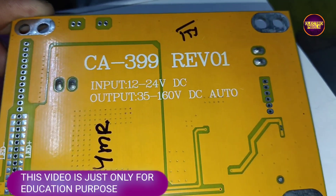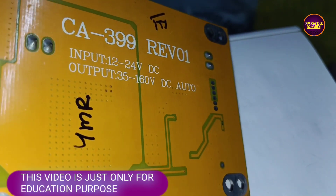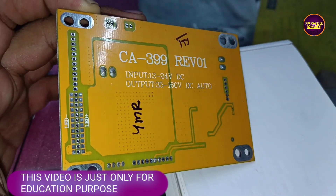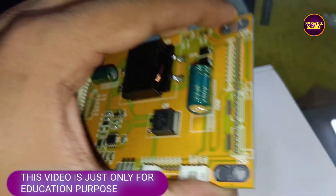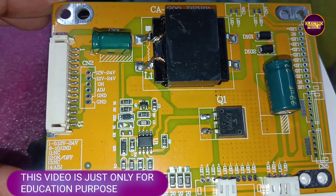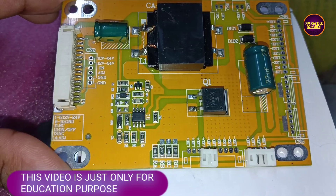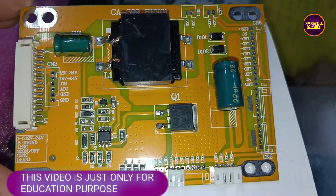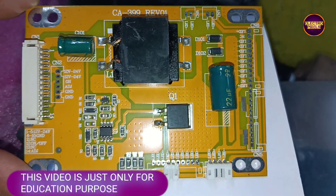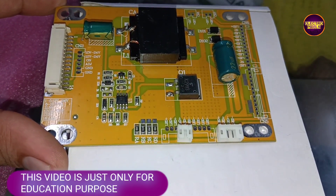We can use this board for up to 43-inch LED TVs to solve backlight-related faults. It's a yellow color PCB universal backlight driver board, suitable for resolving backlight-related faults in LED TVs up to 43 inches.